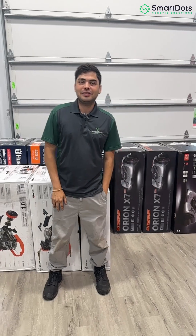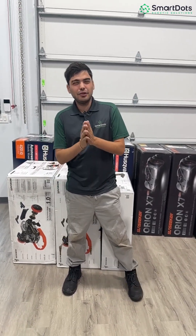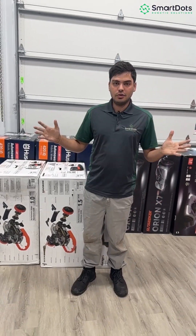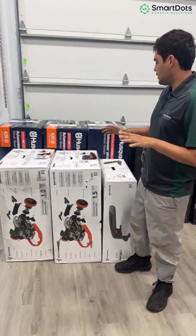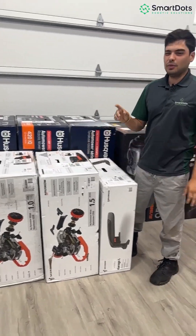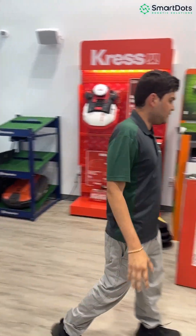What is up, it's John with Smart Dots, talking about some more mowers. The first question I get when someone walks into the shop is always which mowers are doing the best this year — and this year that's going to be the IQ series, the X series, and runner-up third is going to be the Sun Seeker. Today we're going to talk about the IQ and the X series because they're very comparable.